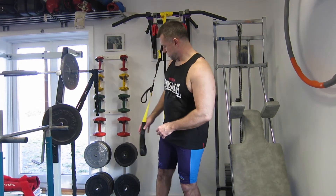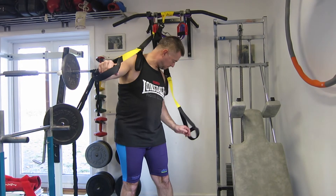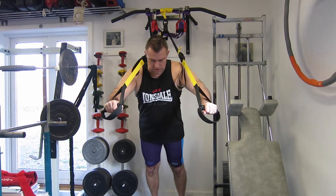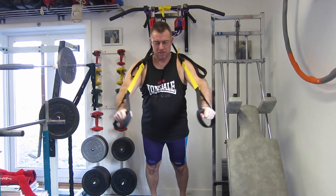There is not much to it. You simply grab the sling trainer like this, walk a little backwards, and come out in a fly position and press out again.